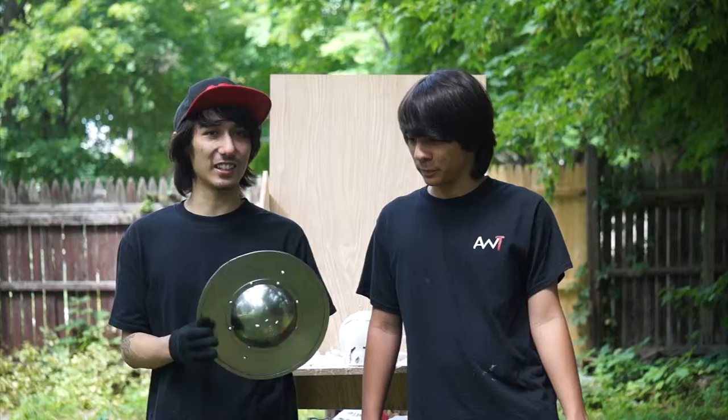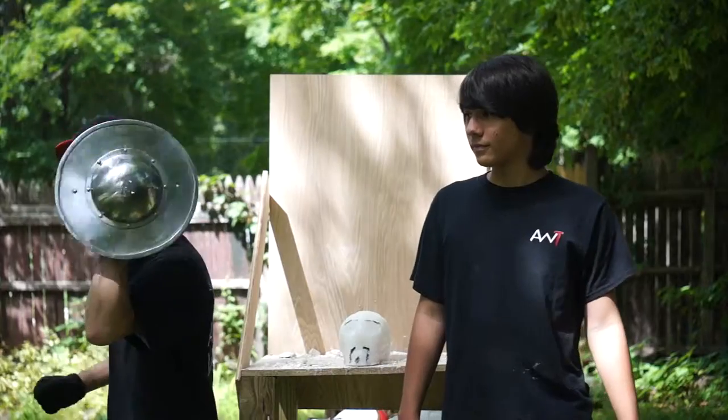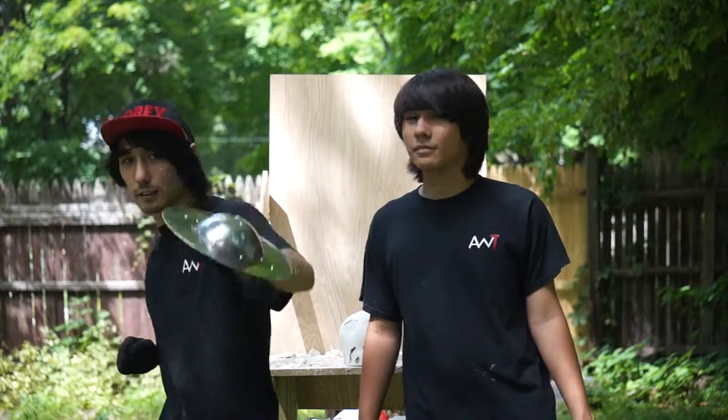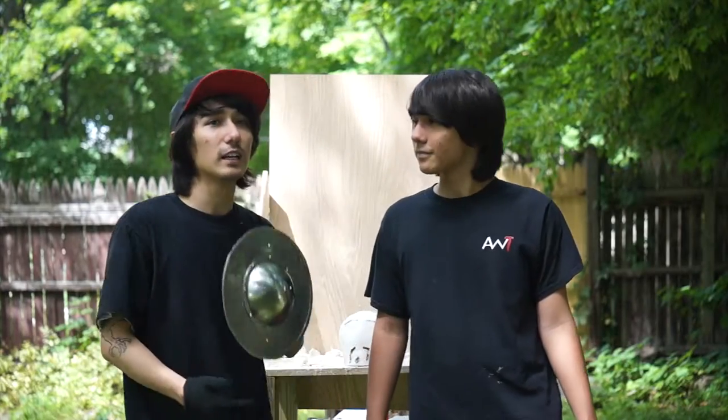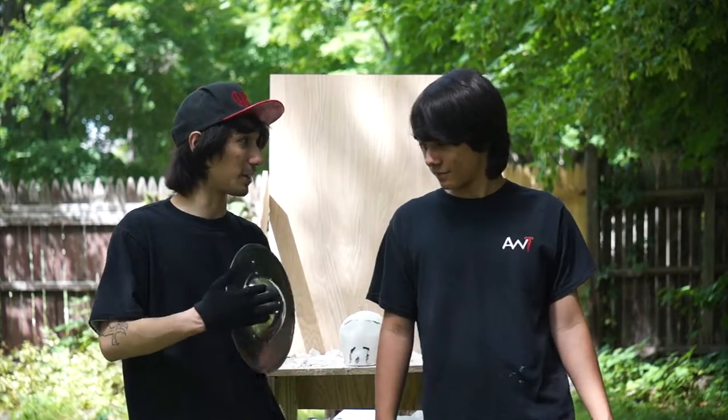The metal is nice and thick — you're not going to go through this. A lot of people think, what's a buckler? What are you going to do with this dinky-ass shield? But it's actually more mobile. You have a sword in one hand and you're able to block down low real quick. You can punch with it, so you can get some nice strikes with it. I would almost be more afraid of getting punched with it, you know what I mean?